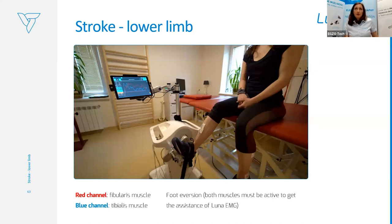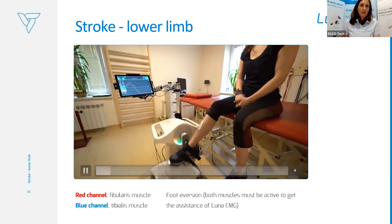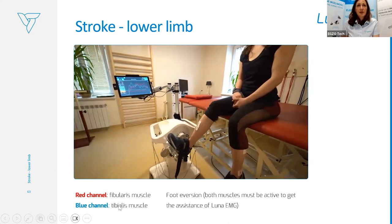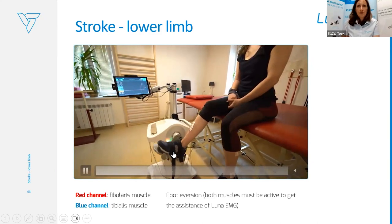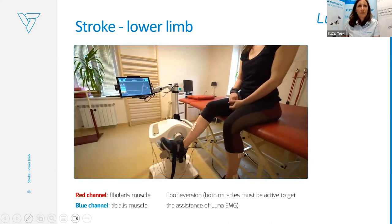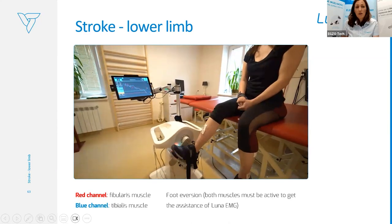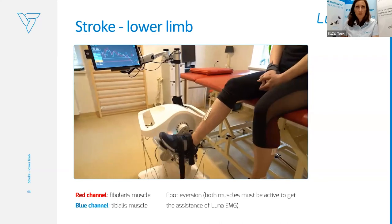Another stroke patient — a young patient around 20 years old. The therapy was more focused on the lower limb. We worked with two channels on the peroneus and tibialis muscles, training in agonist mode — foot eversion. In this movement, both muscles should be active to get the assistance of Luna EMG. This is an example of how to provide therapy for the foot which also transfers into gait later on.